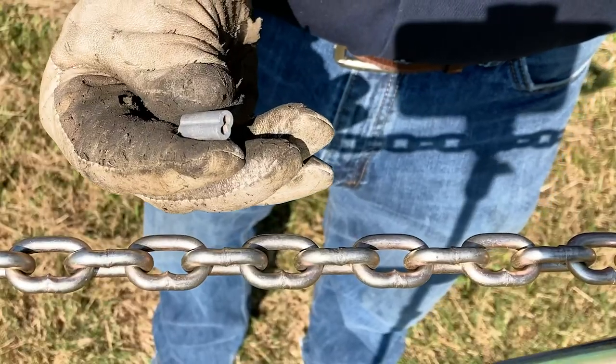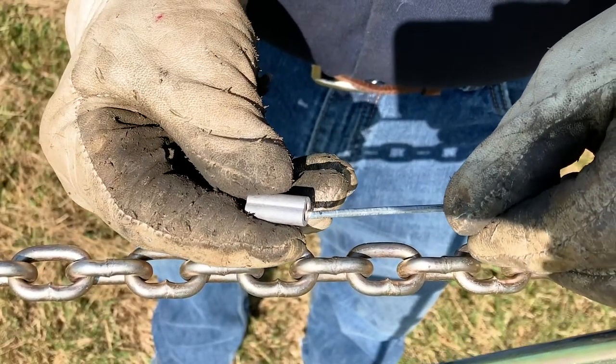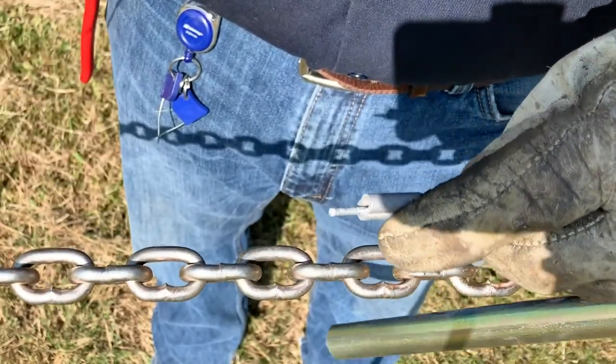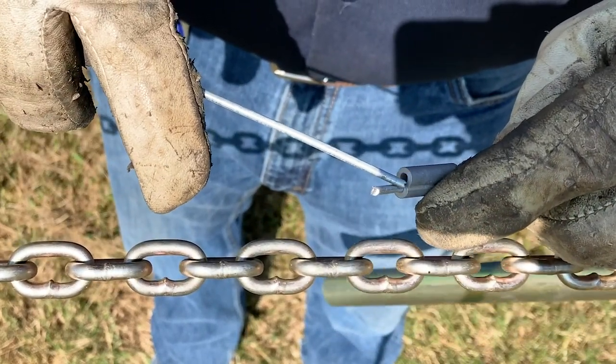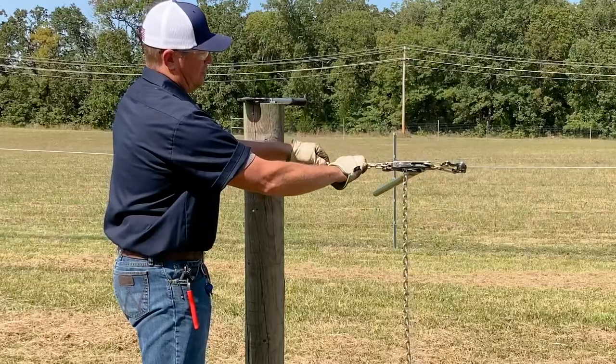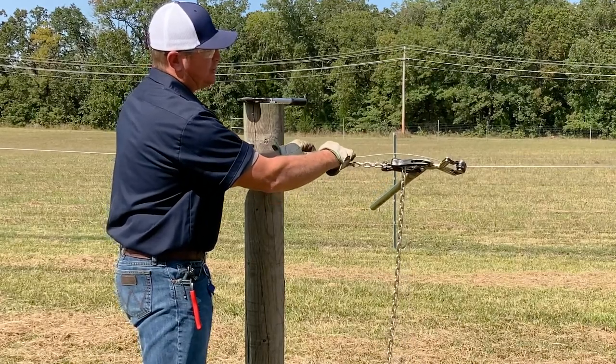Take a crimping sleeve, pass one wire through one barrel of the crimping sleeve, and the other wire through the other barrel of the crimping sleeve. Pull out as much slack as you can.